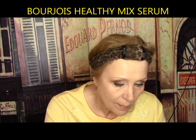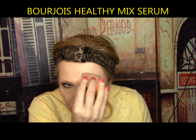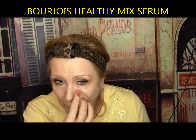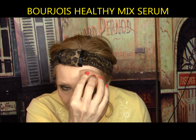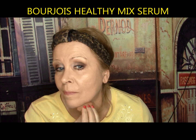Bourjois Healthy Mix Serum — gives skin a radiance boost, flawless for up to 16 hours, enriched with crystalline pigments. One coat coverage with a beautiful natural finish. It lasted five hours before my chin redness broke through, and it was good under the eyes and really good with pores. This one definitely gets an A from me.